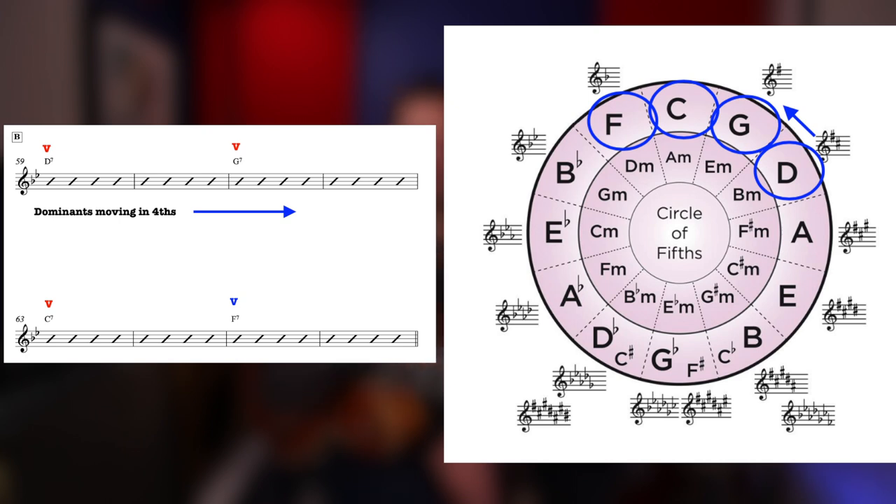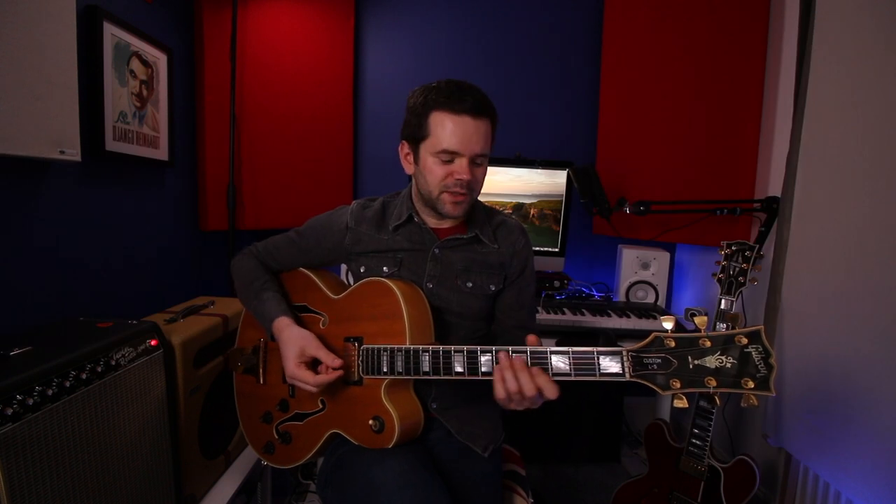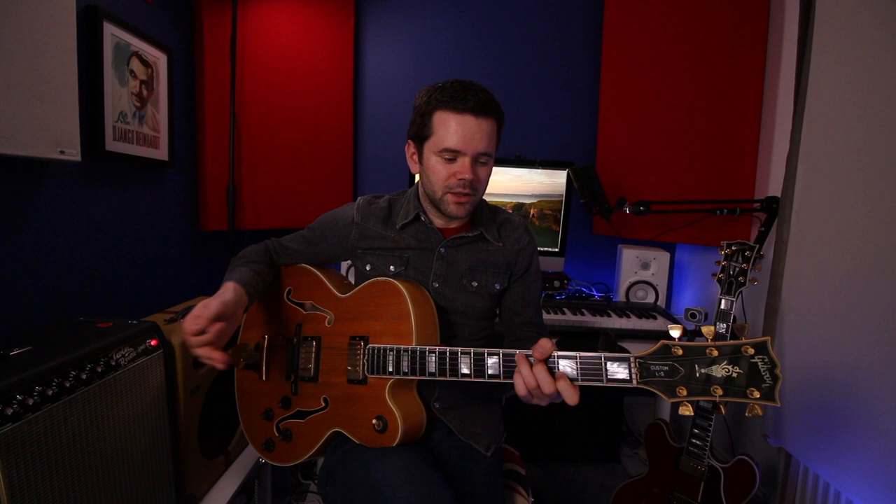If we look at the circle of 5ths — remember, if you go counterclockwise it's a movement of a 4th — we're going D7, circle D, move counterclockwise to G, counterclockwise again to C, and again to F. So we refer to it as chords cycling in 4ths. We start the B section on a D7, essentially a 5 chord. We do get a D in the key of B-flat major — a D minor 7 — but I wouldn't call this a substitute for the 3; it's doing something in its own right. D7 always wants to go to a G chord, and then G7 is the 5 chord in the key of C, so it wants to go to a C chord, but we go to C7. C7 is the 5 chord in the key of F, so we go to F7. F7 is a 5 chord in the key of B-flat, which takes us back home to B-flat for the next A section.